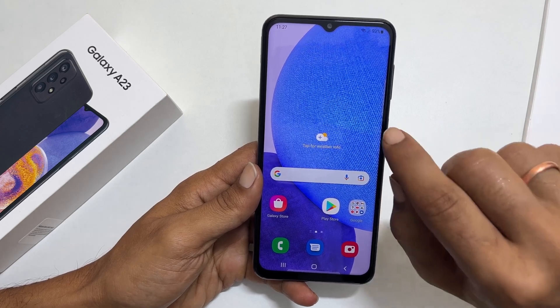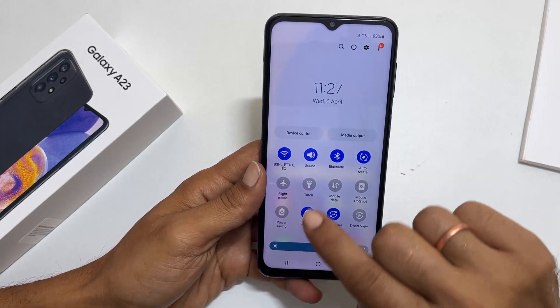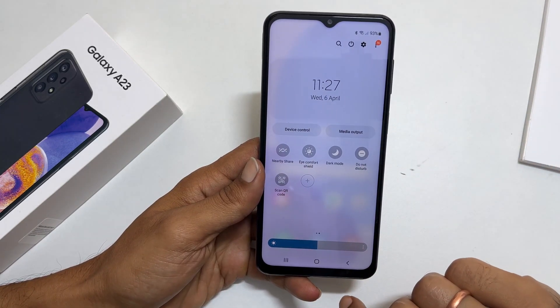First, go to the quick panel by swiping down twice on the home screen. From these available buttons, search for scan QR code.